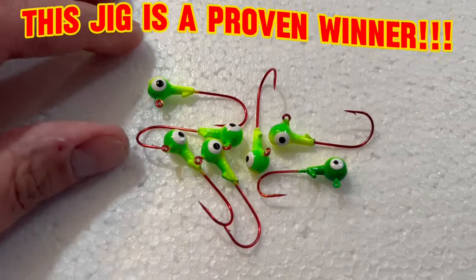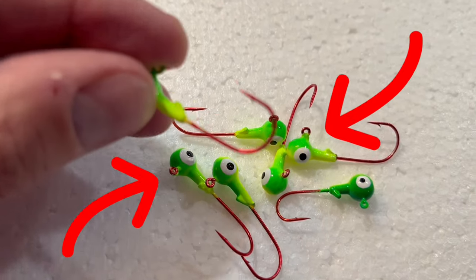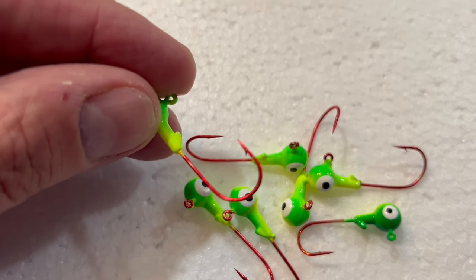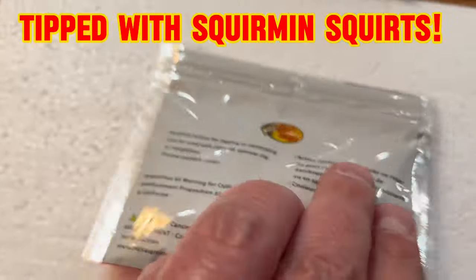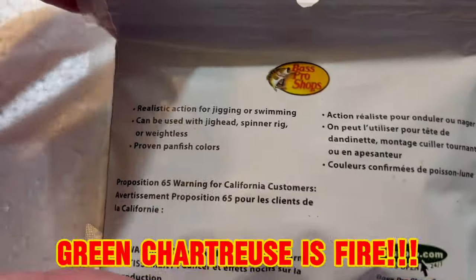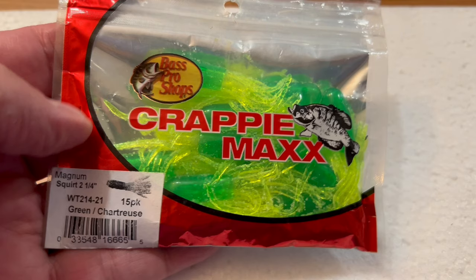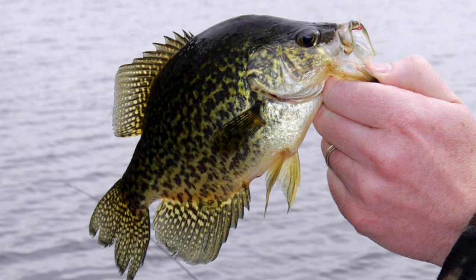The only jig you need to catch crappie in any lake regardless of water clarity or location is this green chartreuse blood red hook jig tipped with these beautiful salt impregnated green chartreuse squirming squirts. They also make these in the magnum squirt, like you see here, in a two and a quarter inch. You're going to catch largemouth bass too when you use the magnum squirt because of that extra size and color.